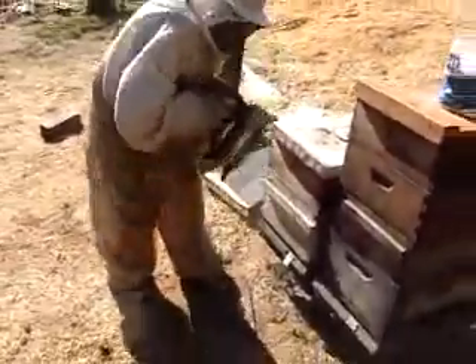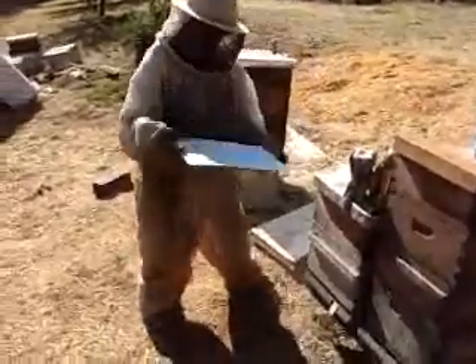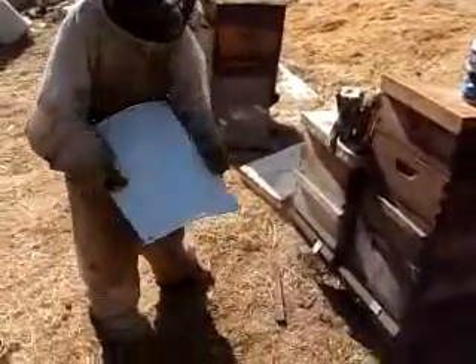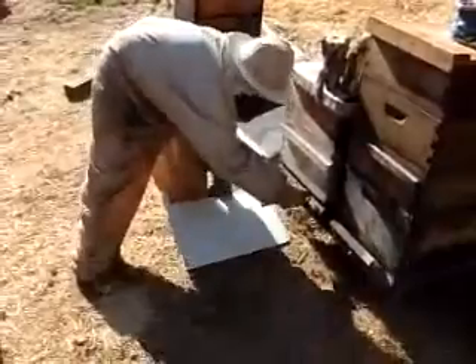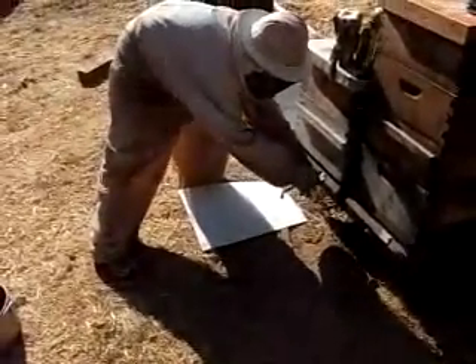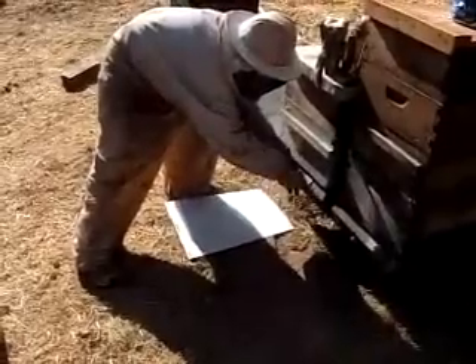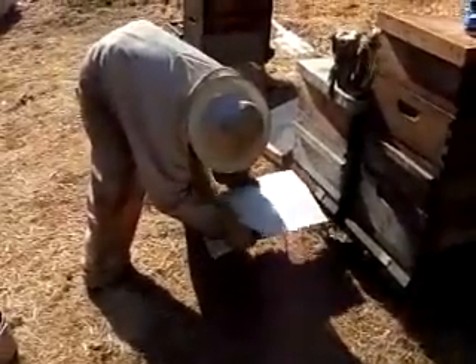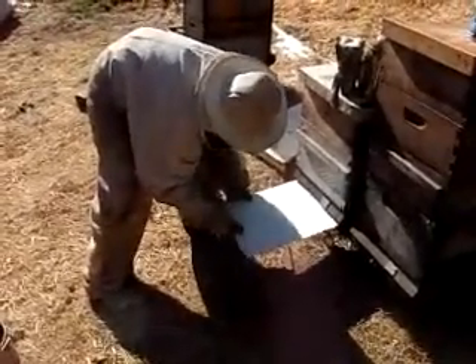We'll go ahead and first put in the observation board. You can put it in dry — you don't have to use any oil or anything. If your pegs become loose, you can use your hive tool to tighten them up. Give it a little flex, then I'll mist the middle bar and the feet on the other end.